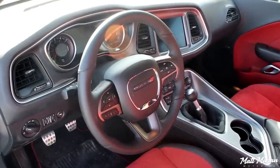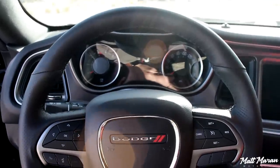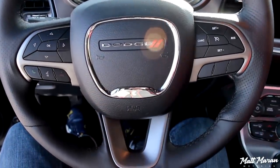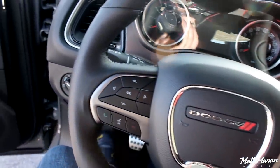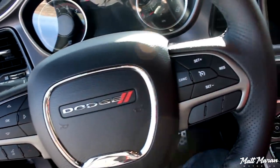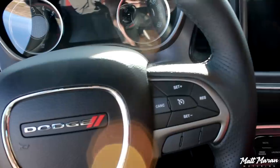Next is the steering wheel, which is the same great Challenger wheel that most of the others have. This one has the Dodge emblem instead of SRT, since this is not a full-blown SRT product. It still has an awesome 9-and-3 grip with nice little 10-and-2 notches. It doesn't have the semi-flat bottom trim you see on some SRT wheels — just a nice round wheel, but still fantastic. It even has little notches beneath the 9 and 3 as well, around the 8 and 4 positions.